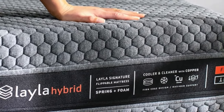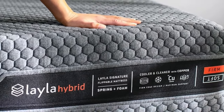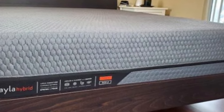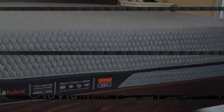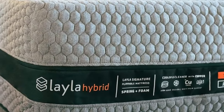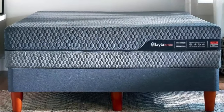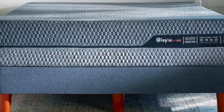The firm, 7-inch side also features these materials, but the layers are thinner to create a more supportive feel. Shared pocketed coils in the middle of the mattress provide reinforcement and stability to both sides. The coils are zoned to push back against your midsection without feeling too stiff beneath your head and legs.